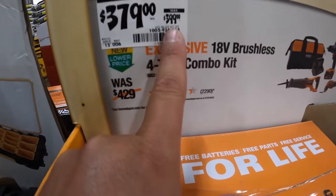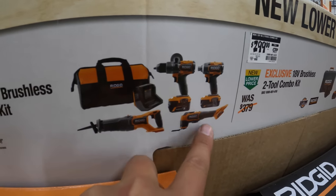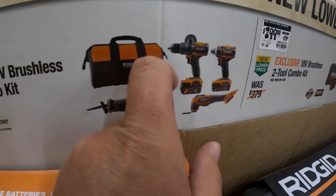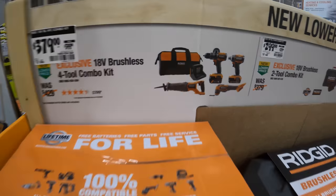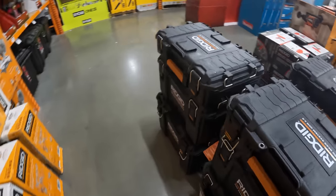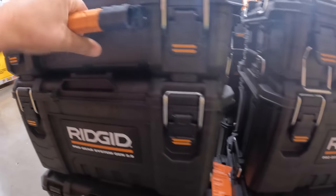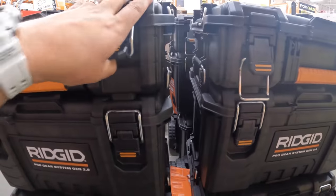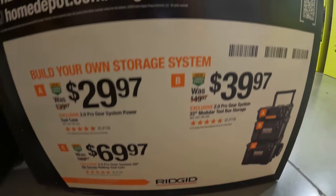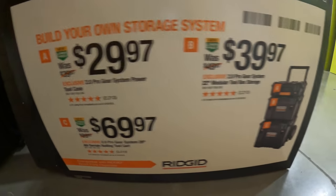Rigid has this four-tool combo kit for $379, was $399 — hammer drill, impact driver, multi-tool, full-size reciprocating saw, a 4 amp hour battery, two amp hour battery, charger, and a bag. Rigid also has some really good deals on tool storage — I'm going to do a complete store walkthrough on tool storage, maybe a versus video between Lowe's and Home Depot. Home Depot would win because these Rigid tool storage units are fantastic — go check them out, prices aren't bad either.